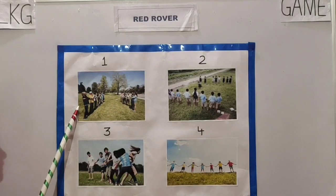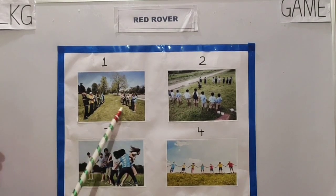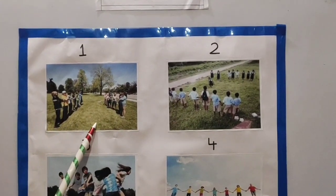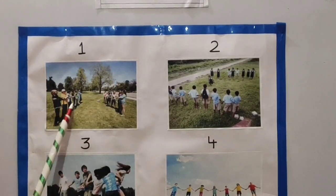Step number 1: Select two teams. Each team holds hands with each other and forms a line across the play area. You can see children, both teams are facing each other.